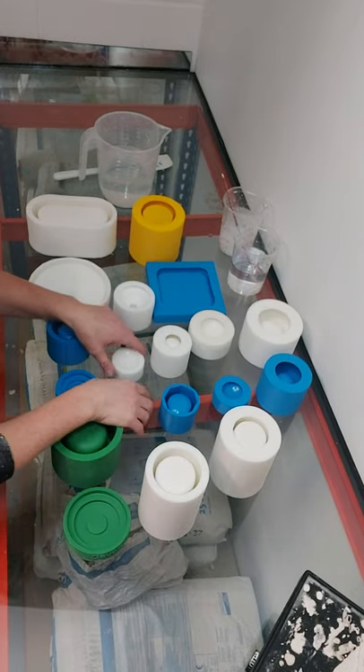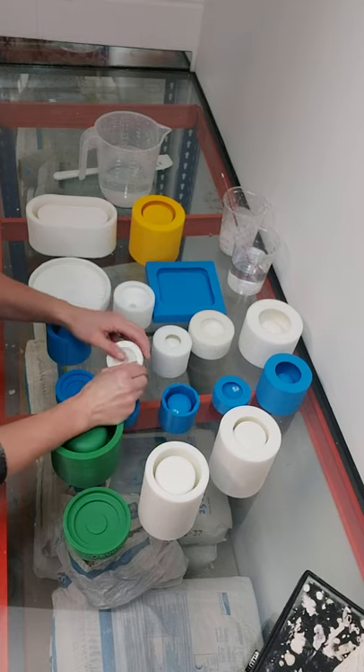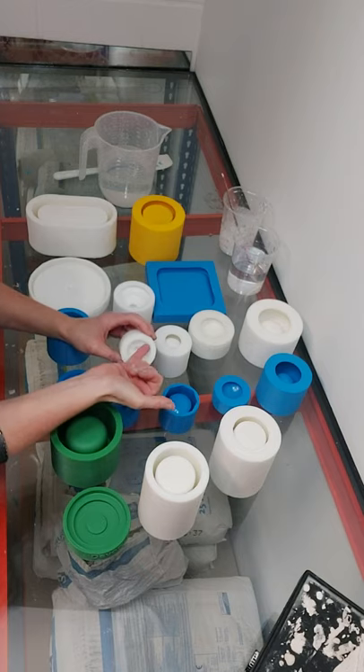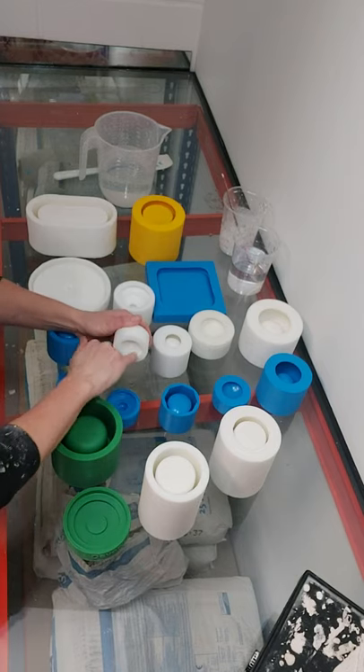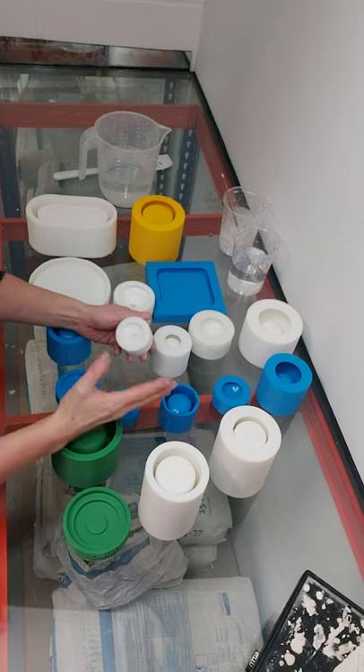I'm going to show you the best way to get the best lips in your lids for your tea lights. All the molds have got this lip, this undercut, and it's basically where air will get trapped.